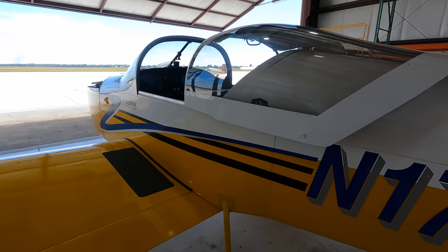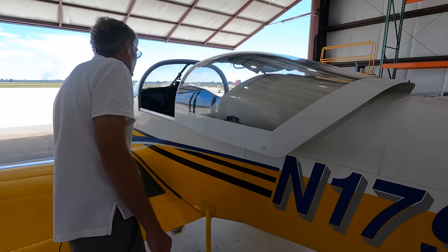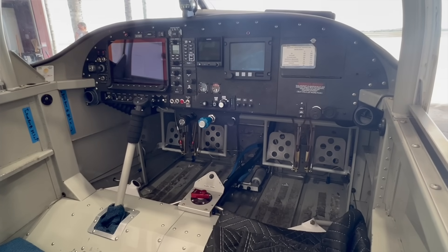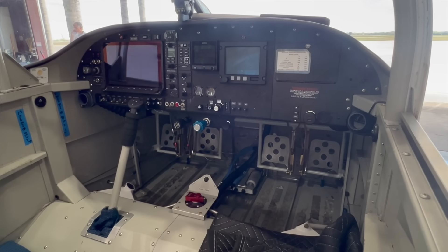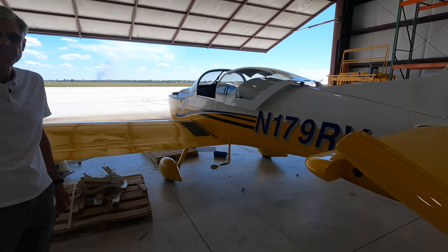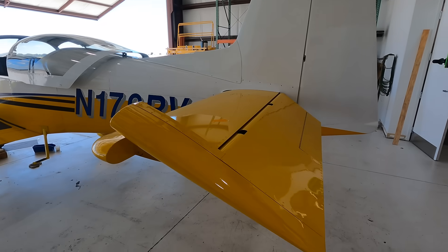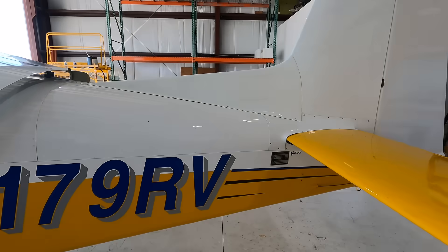This airplane doesn't have a lot of interior in it right now, but we're using Oregon Aero seat cushions, which have some weight to them. With those cushions installed, we are just under a thousand pounds empty, and the max gross is 1,750 pounds — so we have a solid 750-pound useful load. We also have a great CG situation, so it's quite easy to use the full 100-pound capacity in the fairly large baggage compartment and stay within CG even with heavy pilots on board.